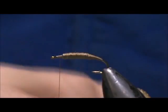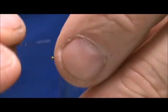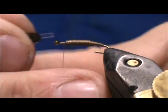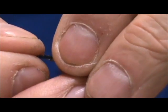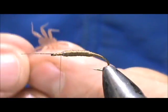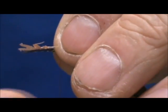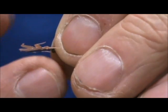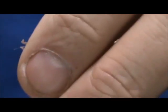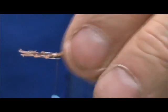First thing we're going to put on is the wing button back. You can see this has a clear tab — we're going to leave a little bit of that clear tab over the eye of the hook, then tie that in. Now we're going to take the rubber wing button back, line that up on the sticker, put a couple of wraps in there, and then just stick them together.